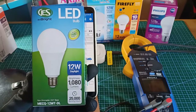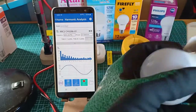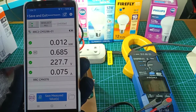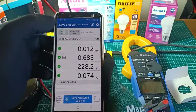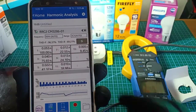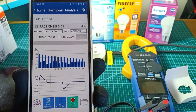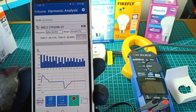Let's test the GES 12W BeBright LED bulb. By the way, I just want to point out that I will not be testing the illumination of these lamps, just the electrical parameters. The Gennect Cross App shows 12W power, 0.686 power factor at 228V and 75mA. Looking at the table of harmonic orders, the greatest harmonic is the third harmonic at 75.67%. The appearance of the current waveform for the GES LED bulb is nearly the same as the waveform of the current for the Philips LED bulb.